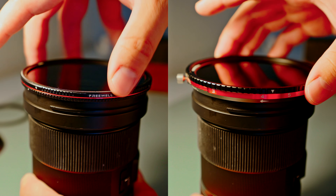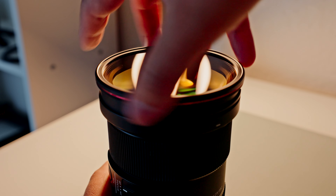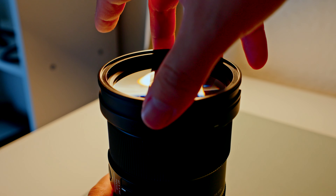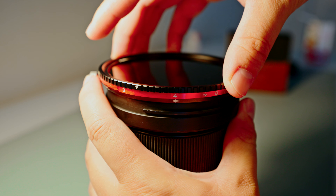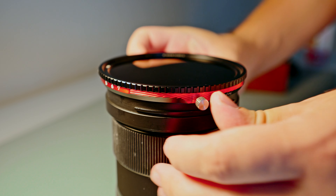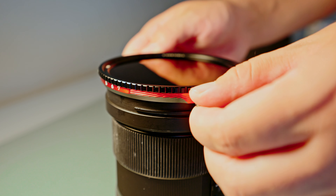The next main difference is threaded versus magnetic. With the threaded variable ND filter you just screw it onto the front of your lens. With the V2 Hybrid Magnetic filter you get a little base ring that you screw onto the front of your lens, and then you can just magnetically attach or detach your filter. What I like to do is first rotate the VND to get proper exposure, then use the little metal knobs to rotate the filter — which acts as the CPL — and tighten the knobs and you're good to go.